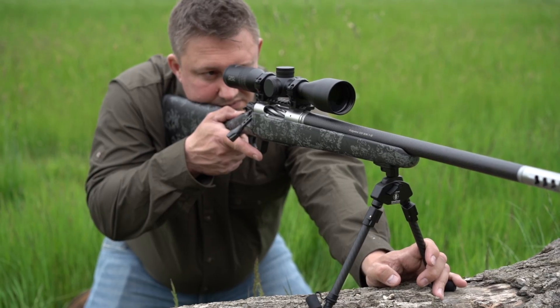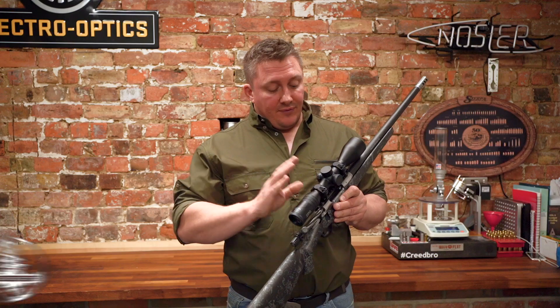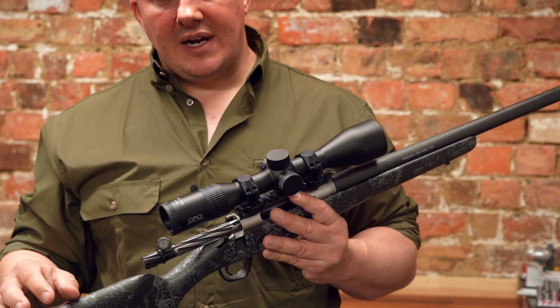So this is GPO's Spectra 1 Scope — 7.5x50 fixed magnification, fixed parallax with GPO's G4i illuminated reticle.